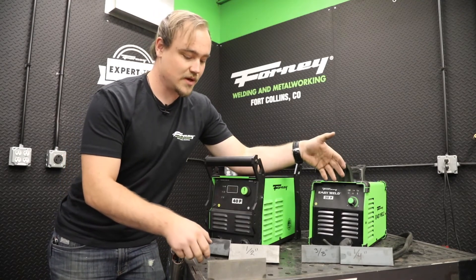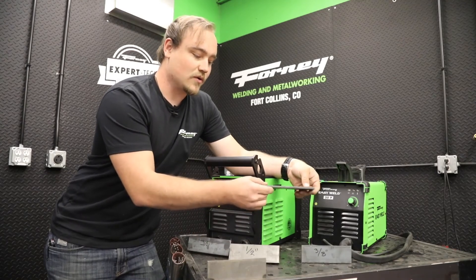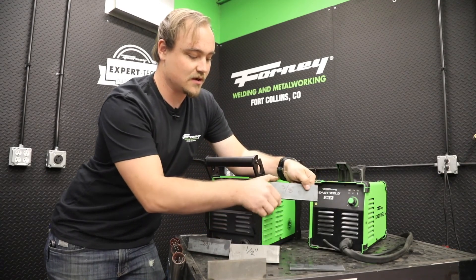When it comes to the 20p, you've got a clean cut capacity of a quarter inch and a sever cut capacity of three-eighths of an inch.